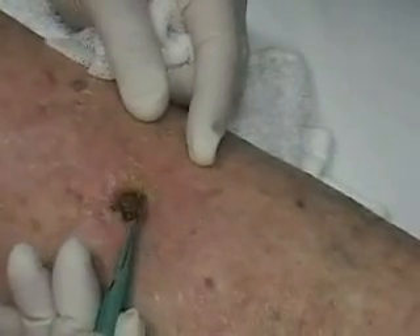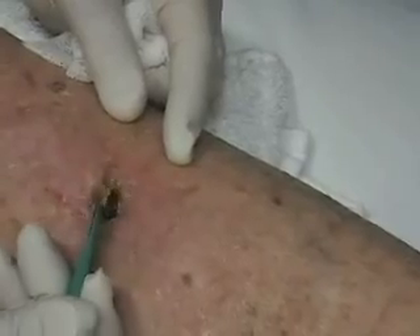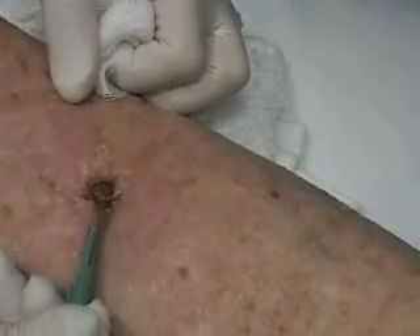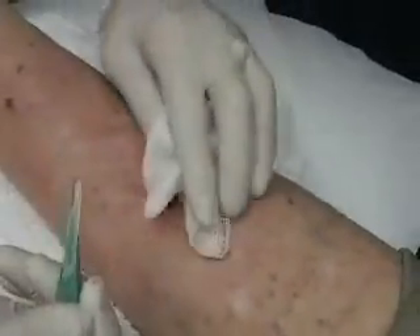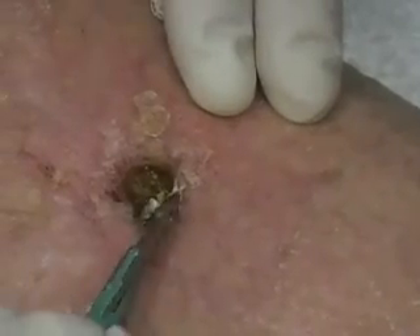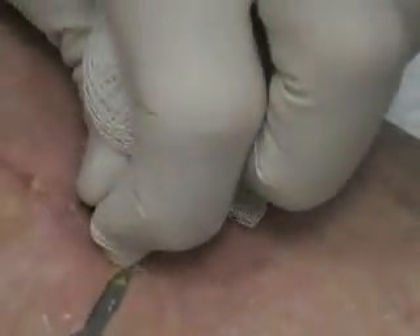When you do debridement, of course, the main rule of thumb is if you're hurting someone or it's bleeding, you probably need to stop and reevaluate what you're doing. The debridement is always done in layers — you never go down deep into the wound to cut; you essentially want to work from the top down. Sometimes when you take this off, you're often surprised. You may have a deep hole in it; every once in a while, you find a wound that actually doesn't look too bad underneath.